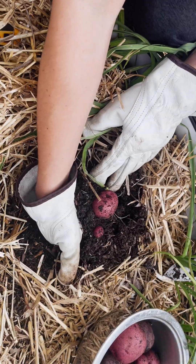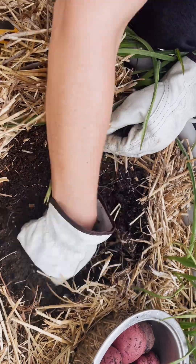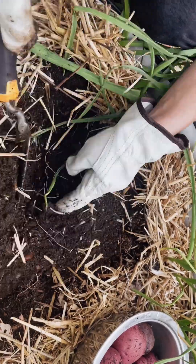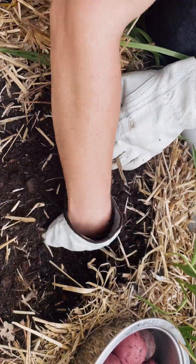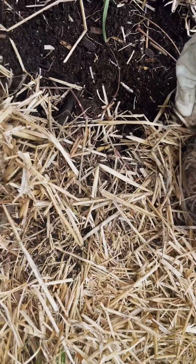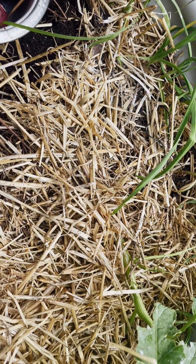She didn't really want to dig in the dirt, which was kind of funny. Maybe next potato season I'll give her a shovel and not worry too much if the skin gets a little damaged. In retrospect I think it would have been perfectly fine for her to play with the shovel — she just didn't want to stick her hands in the dirt on this particular day.